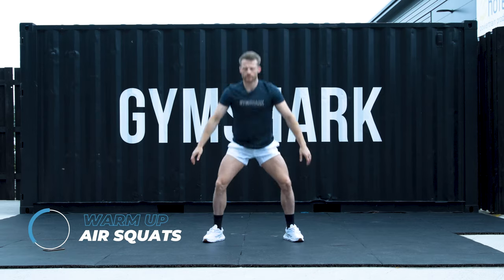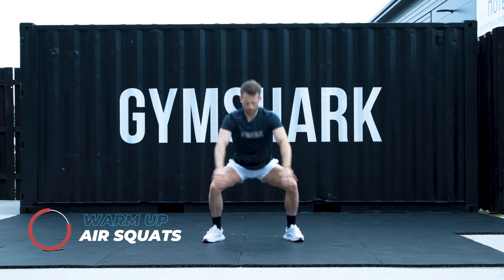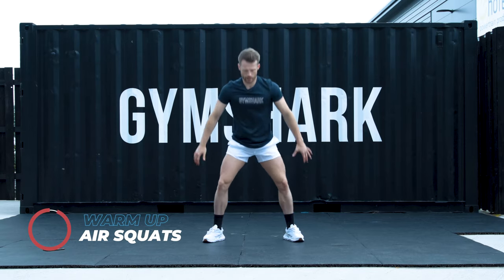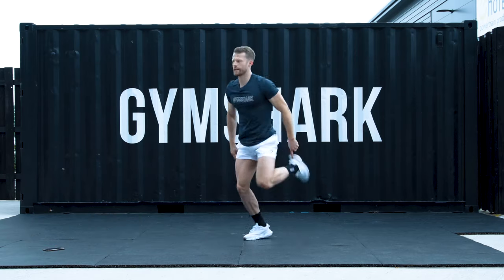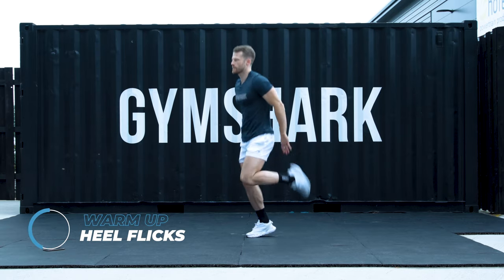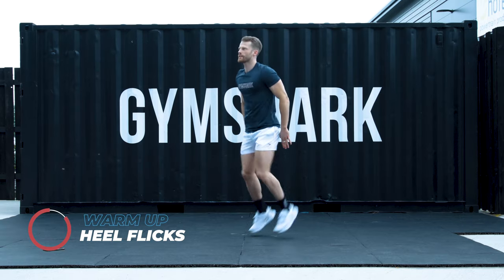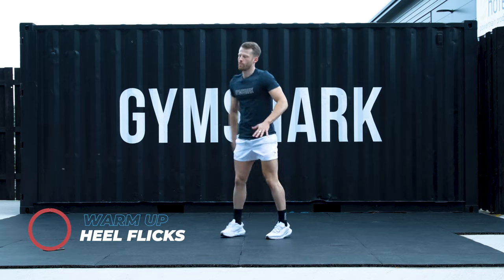We're going to go here for 10, 7, 6, 5, 4, 3, 2, 1. Heel flips on the toes now. Get that heart rate up. Stay here for another 5, 4, 3, 2, 1.